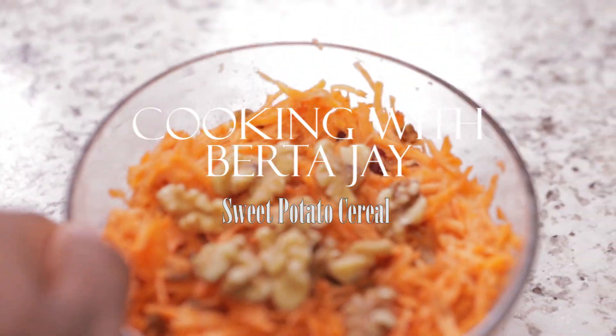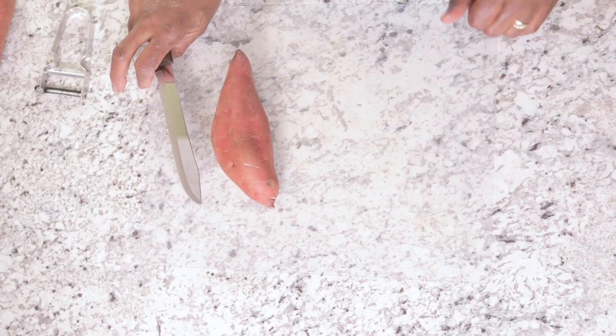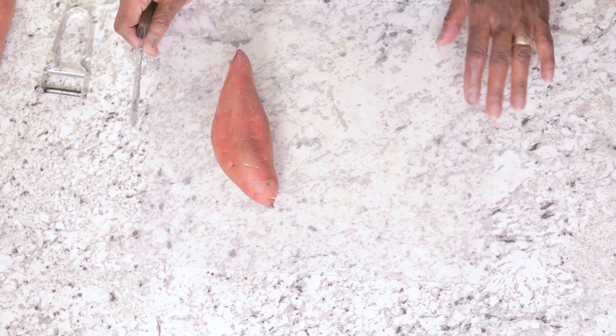Hey, it's Berta J. You're back in my kitchen with me today. I have a new recipe, and it is called sweet potato cereal. You're gonna love this one.